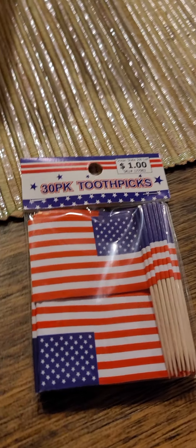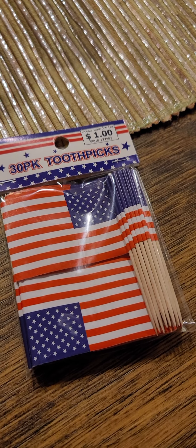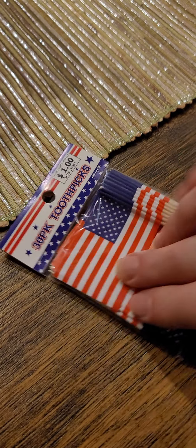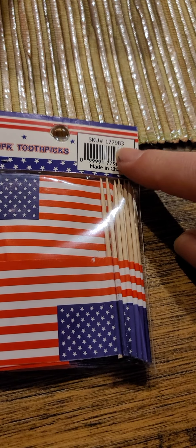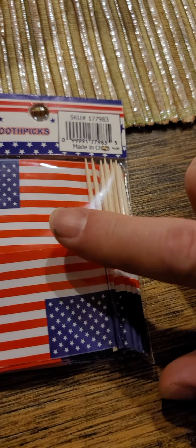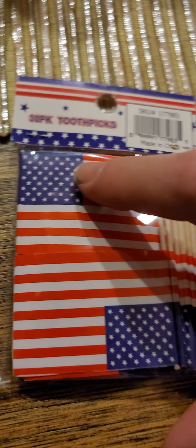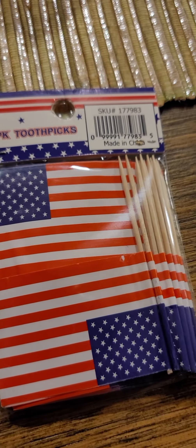I see that they're packaged — this is really good packaging. Is there another side to it? Yeah, the back also says 30PK toothpicks, and it has some kind of code on the back. It doesn't list the ingredients, but you can see there's the American flag with the 13 stripes, and there are probably 50 stars for the 50 states. I haven't counted them, but I imagine there are.